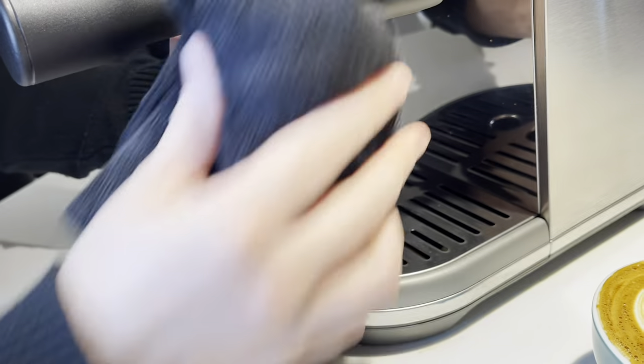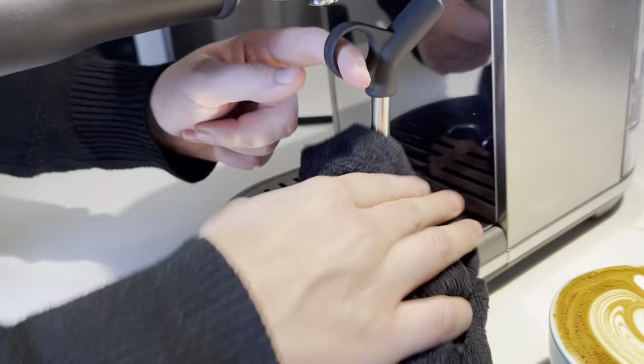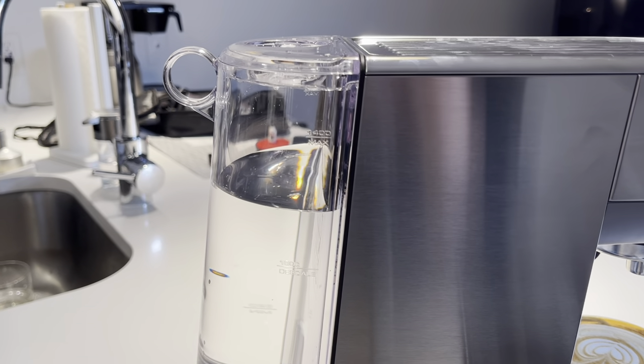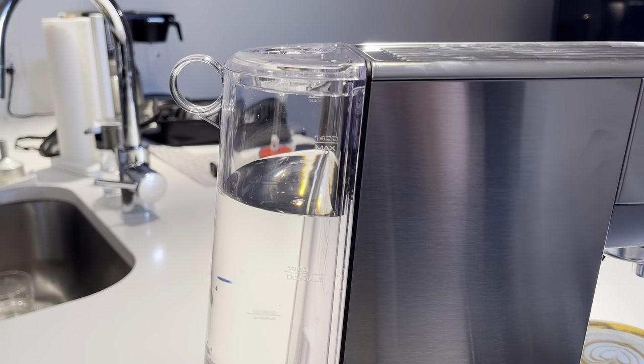Let's take a peek at the back water tank. You'll notice we've only used about one quarter of it, and we've pulled at least three to four shots. We've also steamed an entire drink, and you've still got quite a bit left.